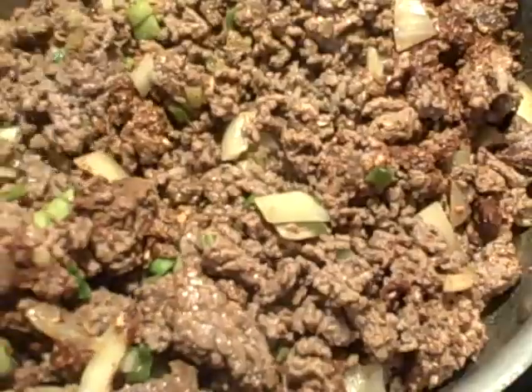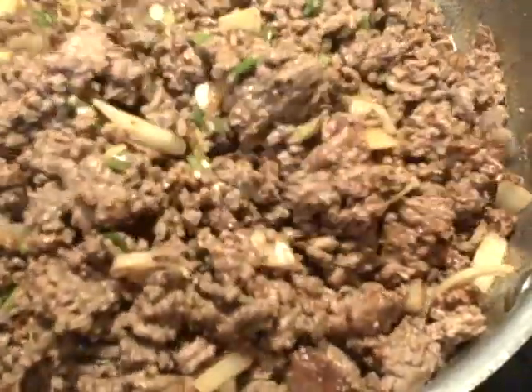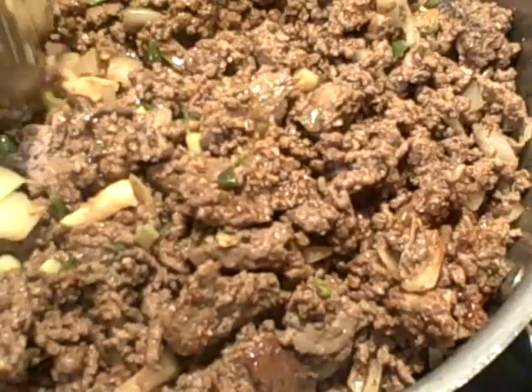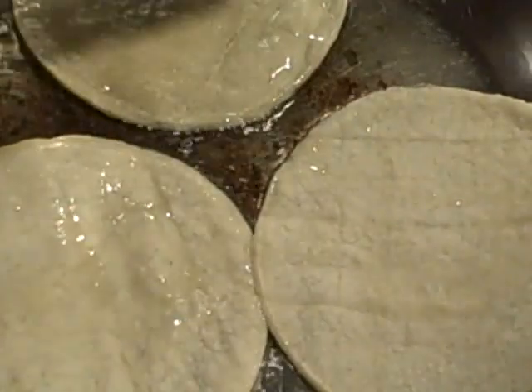One thing about seasoning packets — they're kind of high in sodium, so you don't want to add more seasoning than what the packets offer because you don't want it extra salty. They do have a low sodium packet from the same maker, Lawry's, and it's significantly less in sodium so it won't make them salty. Just be mindful of that when adding more seasonings onto your taco meat.